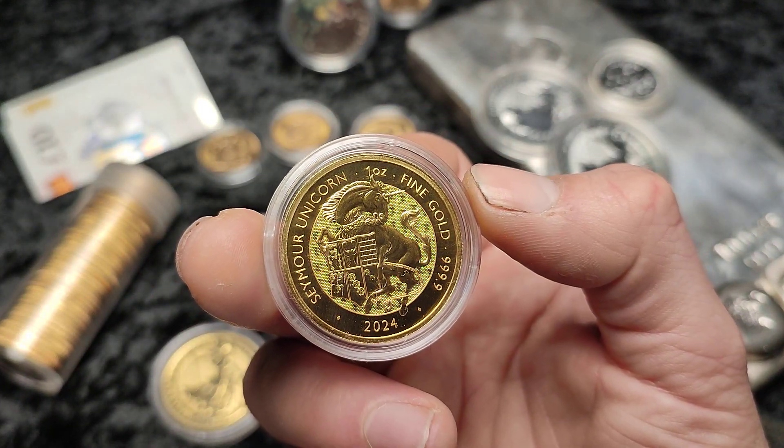I'm also collecting Britannias — not really doing a date run of those. I've got 2023 here and some others. I pick these up when they're at a particularly good price. If I was buying four sovereigns, I would probably rather do that than one Britannia. They're not exactly even, but I'd probably rather buy sovereigns over Britannias — just my coin of preference. Both are good options if you're in the UK.